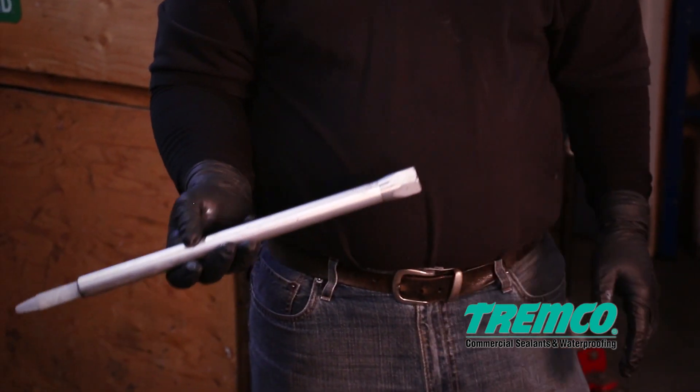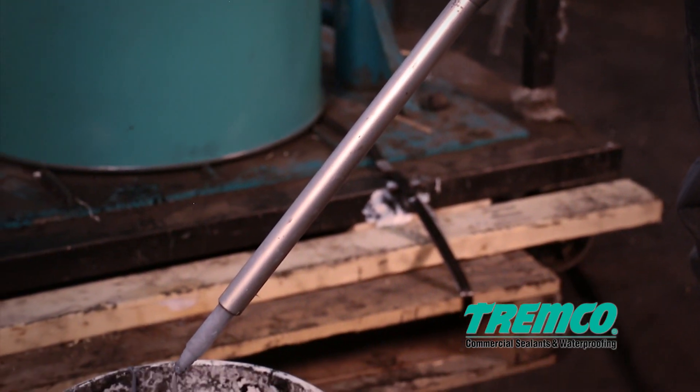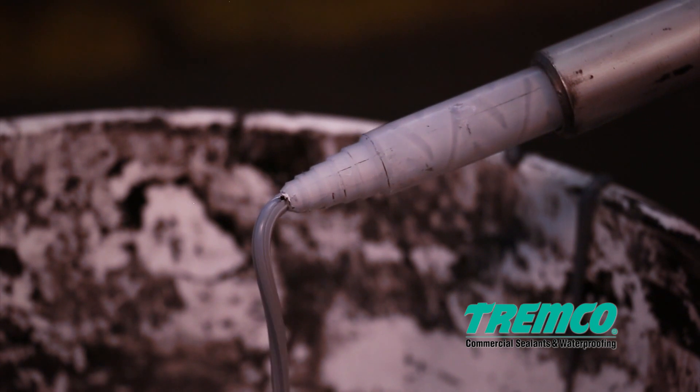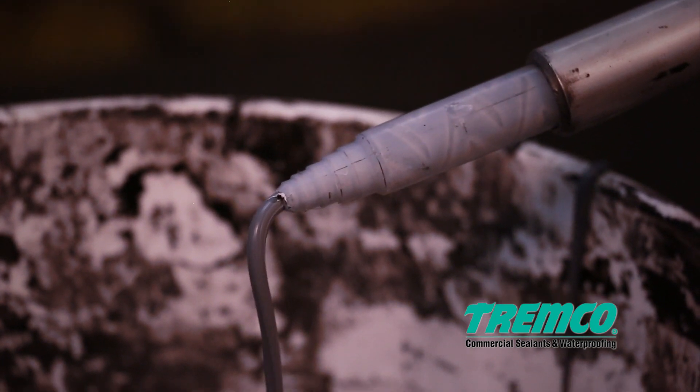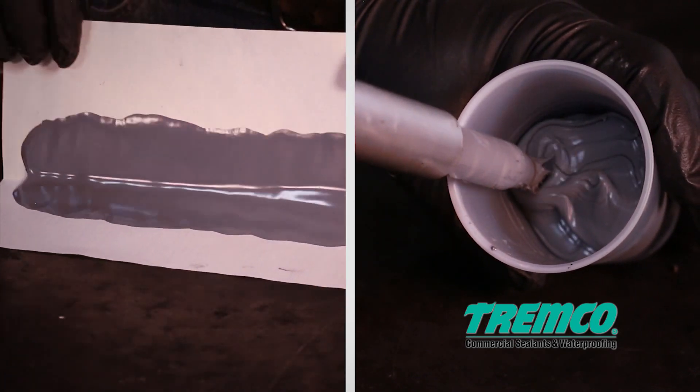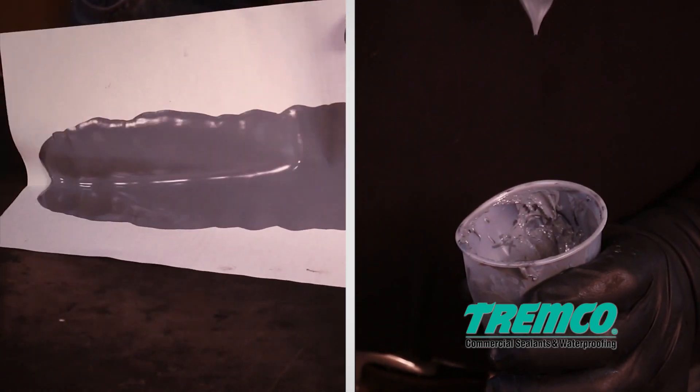Step 6: Press the gun trigger, dispensing material, until a thorough mix is achieved so that the sealant is a homogeneous color with no streaking. Then perform a butterfly test and snap time test. If the test results are good, proceed with production.